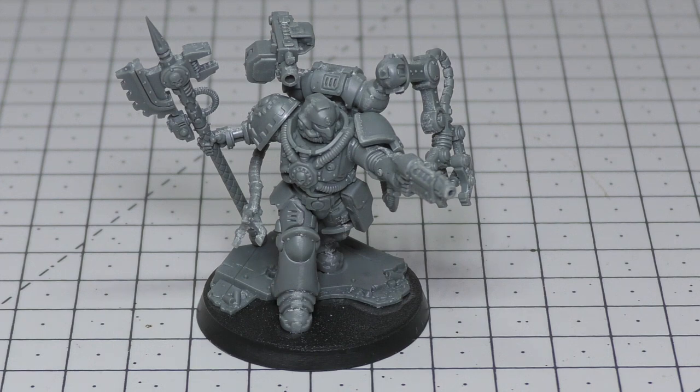His stat line: Movement 6", Weapon Skill 3+, Ballistic Skill 2+, Strength 4, Toughness 4, 5 Wounds, 4 Attacks, Leadership 8, Save 2+. The forge bolter is a 24" range Assault 3, Strength 5, AP -1, Damage 2 — and each time the bearer shoots it, it can make attacks with this weapon even if it also makes attacks with pistols or grenades. The grav pistol is a 12" Pistol 1, Strength 5, AP -3, Damage 1 — and if allocated to a model with a 3+ save or better, it has Damage 2. The mecha dendrite is Strength +1, AP 0, Damage 1 and grants two additional attacks each time the bearer fights.